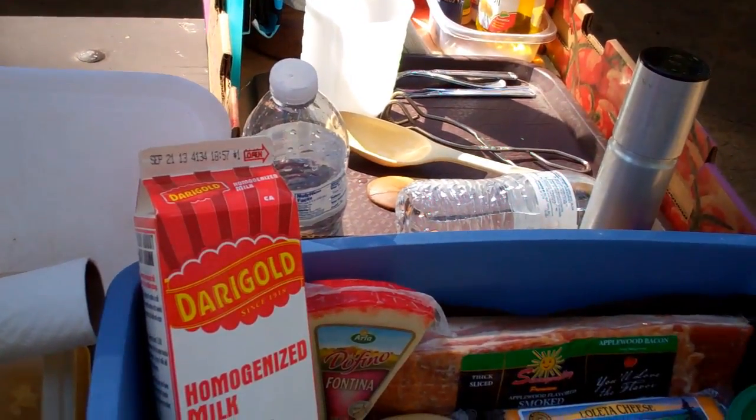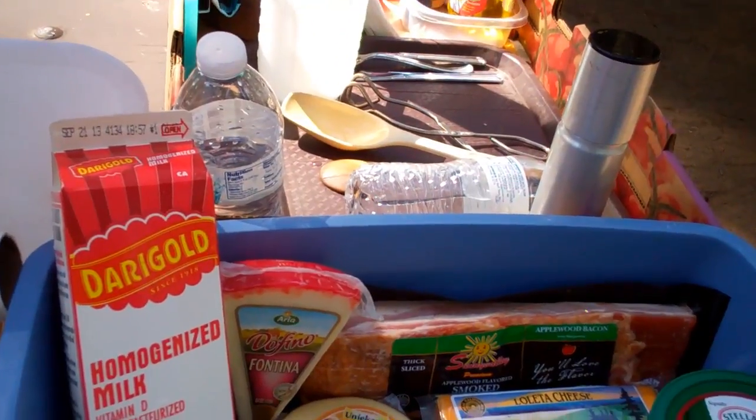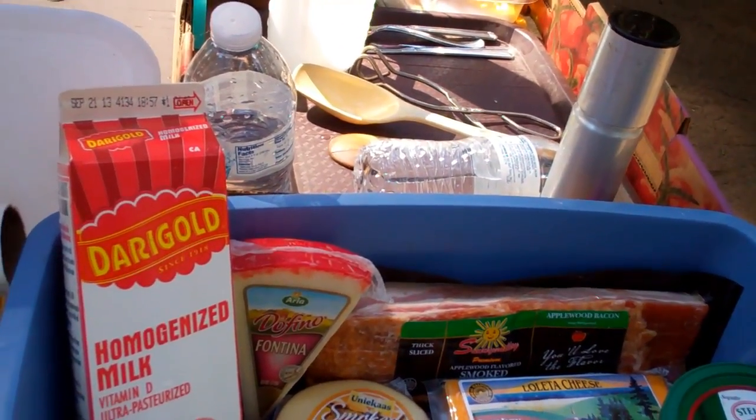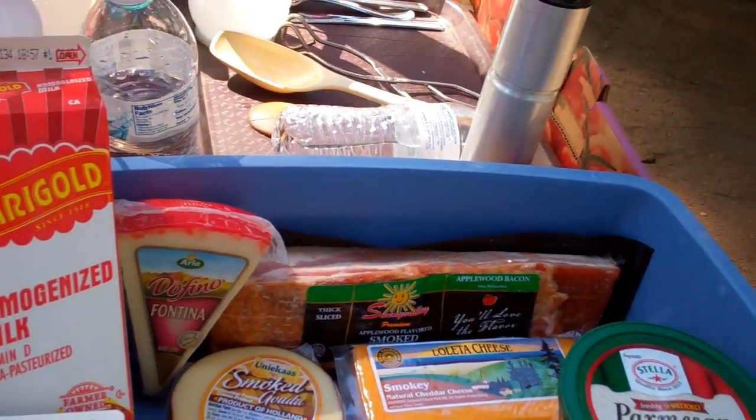And of course, the cheeses: Parmesan cheese, cream cheese, and — somebody will tell me how to pronounce this correctly — Gruyère cheese, the Swiss cheese, Fontina cheese, smoked cheddar cheese, smoked Gouda cheese, salt and pepper, and breadcrumbs. I've got some water boiling.